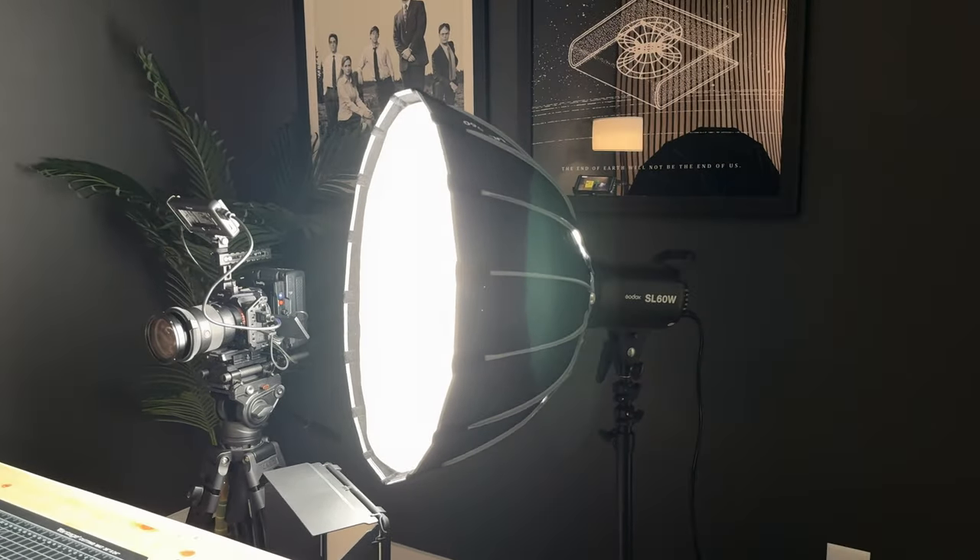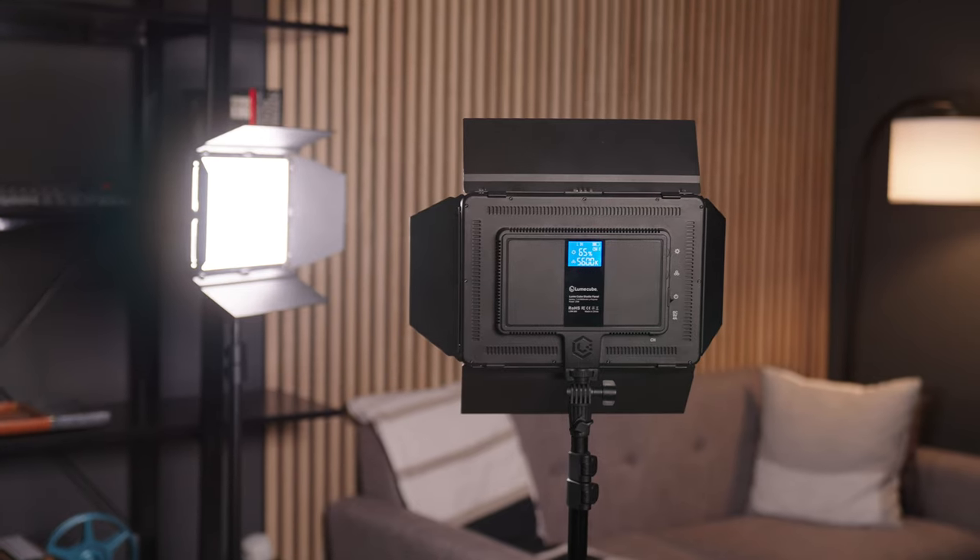Now that you've seen what a traditional mono light looks like in a YouTube setup, I'm going to switch on over to the LED light panel from Lume Cube so you can sort of see the difference — let me know which one you like most in the comments below. The studio panel lighting kit has a diffusion layer on the light itself, so that's a great start in getting a softer looking image. Let me know what you think in the comments about the comparison of both lights.